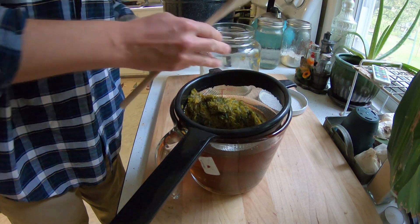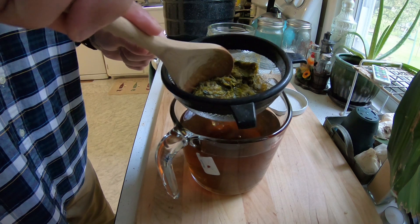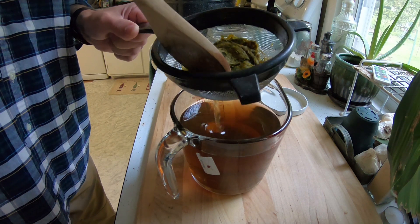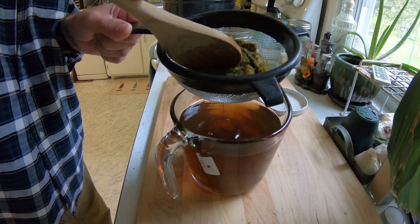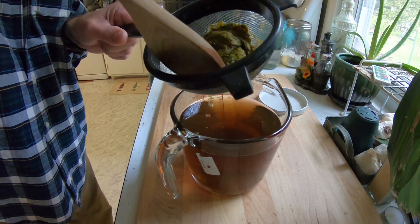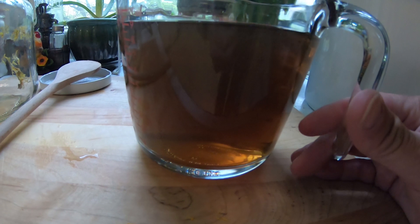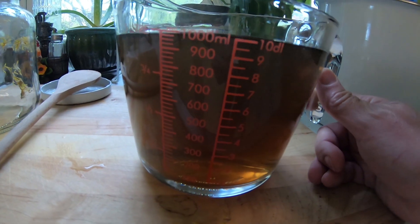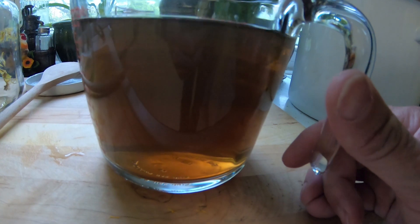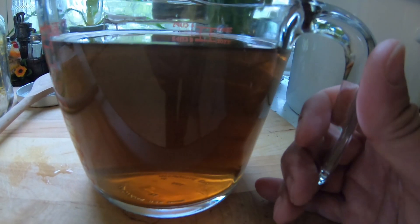Press it because you want to get as much of the liquid out as possible. You can see it's pretty dark — the color of honey, or beer. That is our liquid and we have just under four cups, which is what we want. Now we're going to put that in a saucepan, get it boiling, and I'll show you that step next.